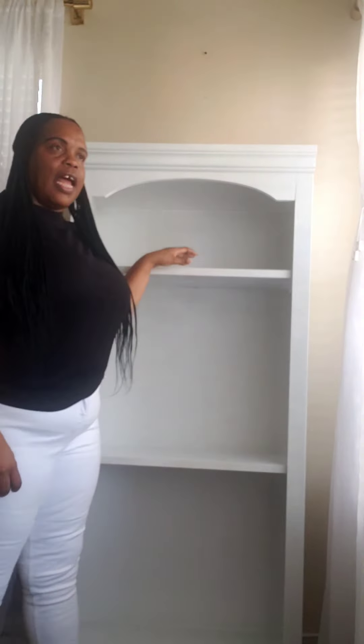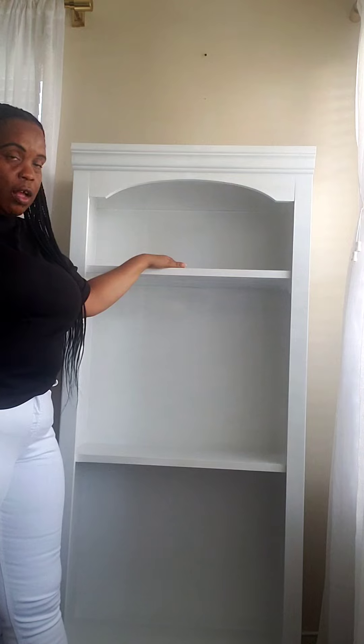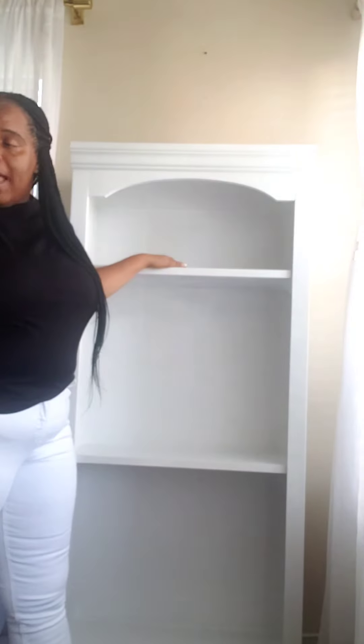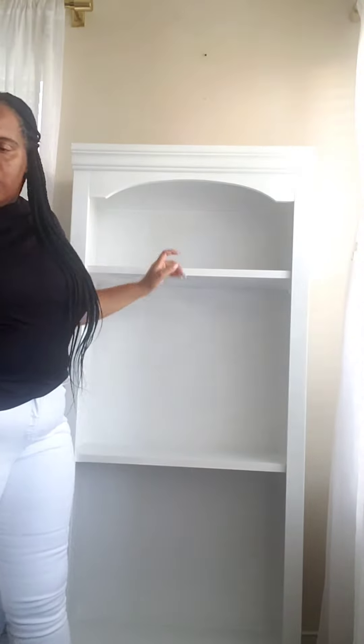So without further ado, we're gonna go through the pieces I'm going to use to style up this shelf. This is the shelf I am referring to — I painted it white and I absolutely love the way it turned out. The pieces I'm going to be using in the decorating process will be mostly black because I want to create a contrast — a black and white contrast — and I think you will love it too.